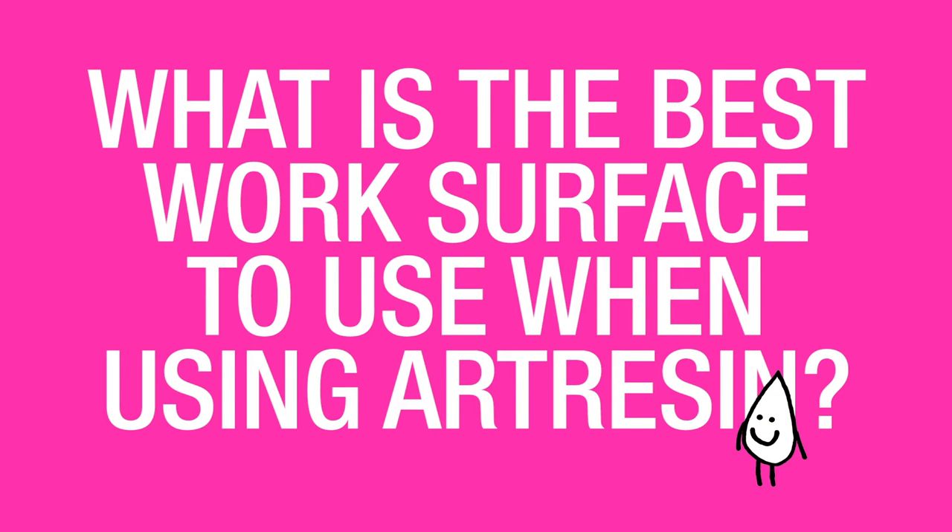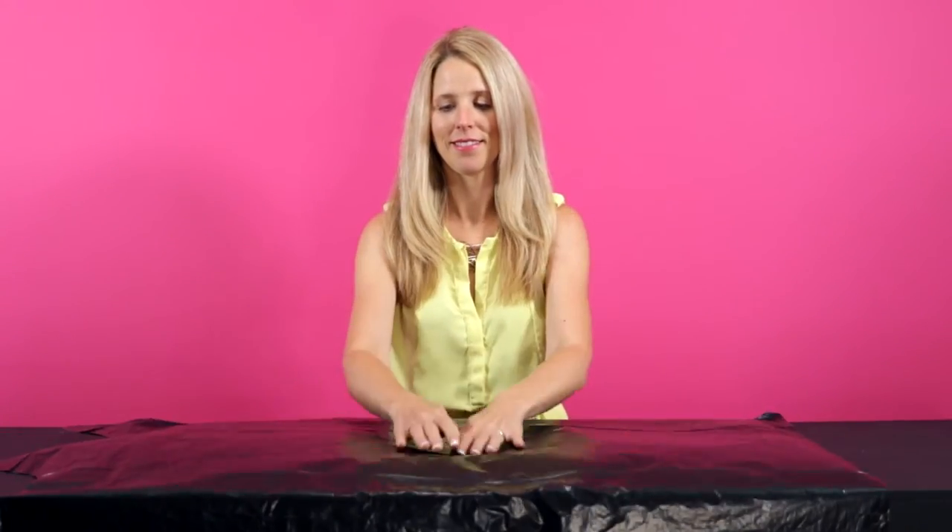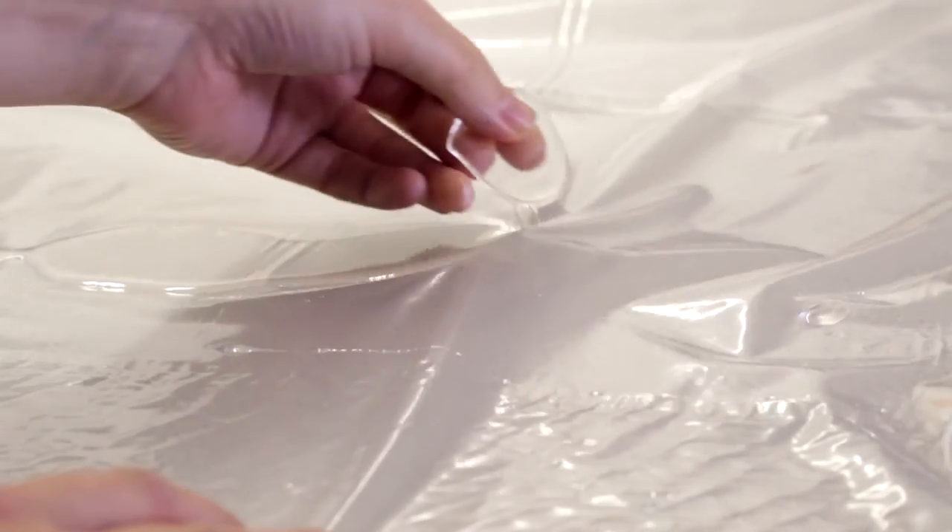What is the best work surface to use when using art resin? Art resin does not stick to plastic, so it's a really good idea to use a plastic drop sheet, a shower carton, or even just a garbage bag underneath where you're working. That way, any drips that fall can just be peeled up the next day once they're cured, and that plastic drop cloth can be used again and again.